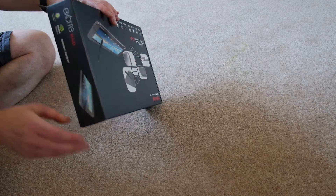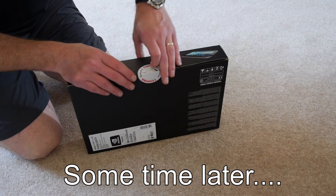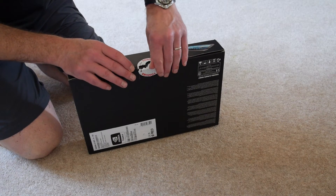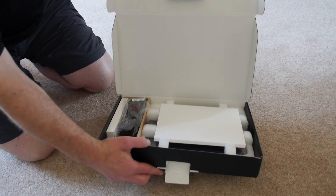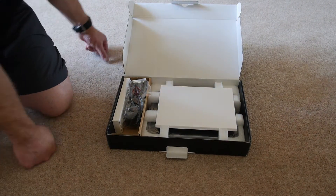So it's security sealed, let's open that now. Okay, I finally managed to break the seal.